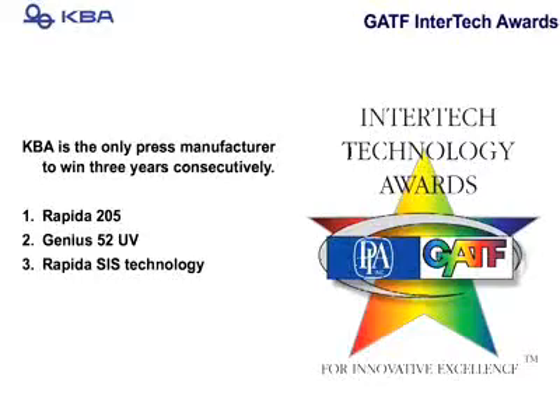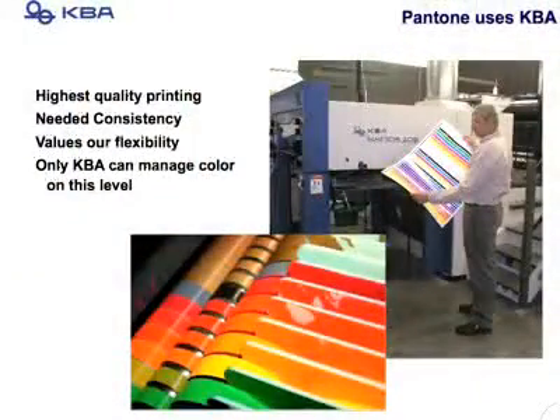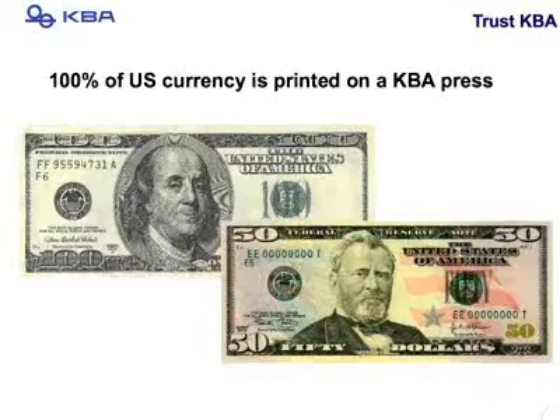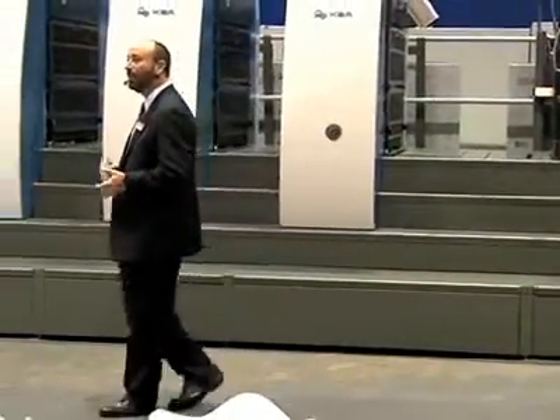At KBA, when we say high quality, we are very serious about that. This is not just a slogan, this is not just a tagline. This is proven by the fact that all Pantone books and materials are printed 100% on KBA presses. Currency — some of your and my favorite print samples — is also printed on KBA presses. 100% of all North American currency and 90% of the world's currency is printed on KBA presses.